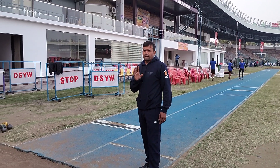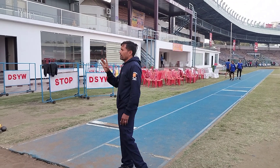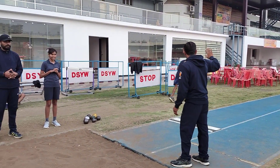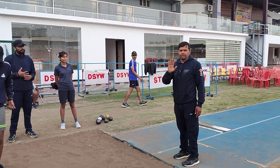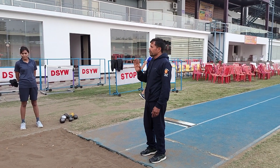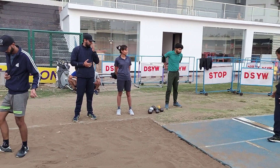If you want to do long jump, you need to focus on the approach run. Approach run means that you need speed.